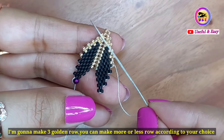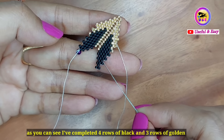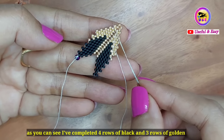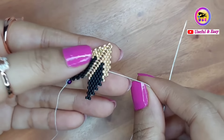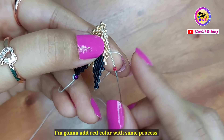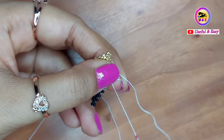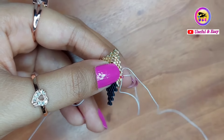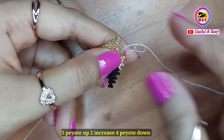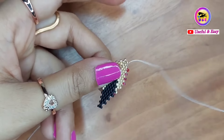I am going to make 3 golden rows. You can make more or less according to your choice. I have completed 4 rows of black and 3 rows of golden. Now I am going to add red color with the same process: 5 peyote stitches up, 2 increase, and 4 peyote stitches down. Every line will be the same.